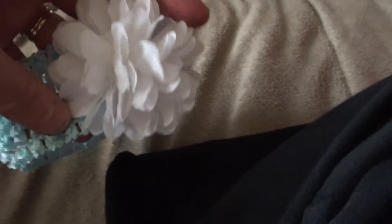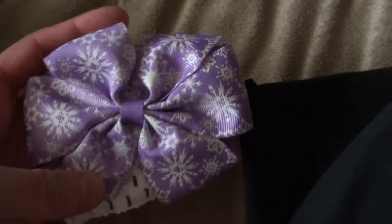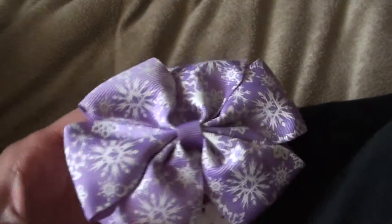This is the other one, so you get this one and this one. And there's this one — it's got snowflakes and it's purple with white.